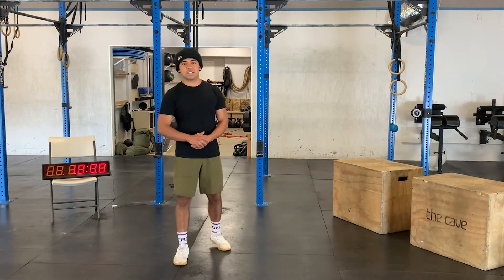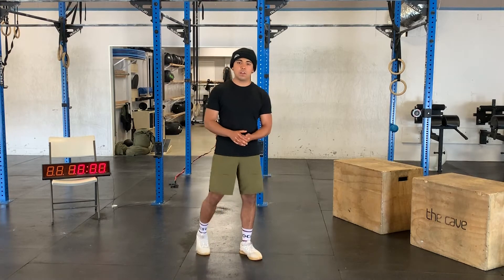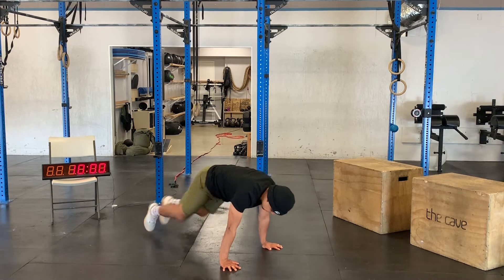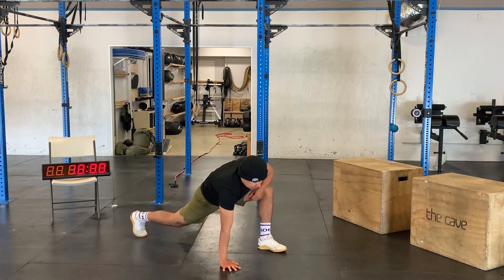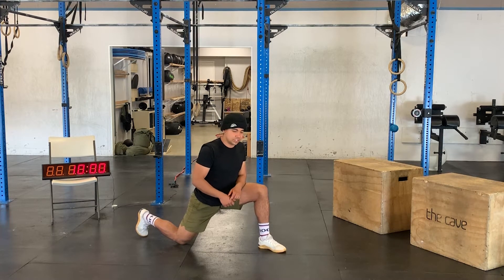Hey guys, welcome back. It's Thursday, April 2nd. I'm going to be taking you through another warm-up. To start it off, we have 30 mountain climbers — getting in a plank position, 30 total, bring those knees up keeping that core nice and tight. After that we're going to get into a deep lunge for ten alternating lizard lunges with some rotation.